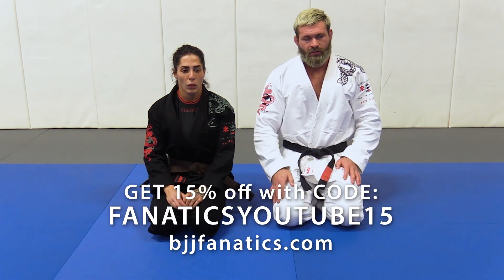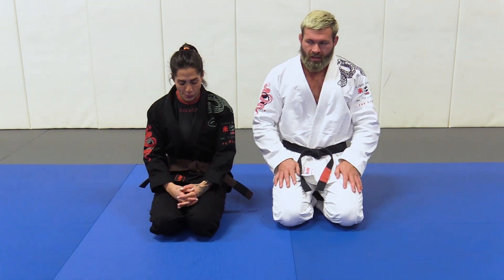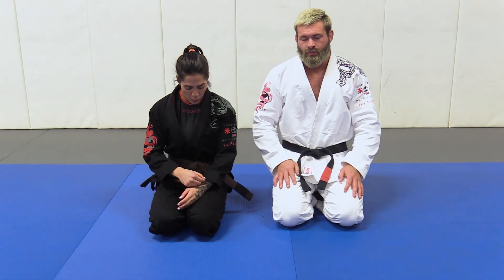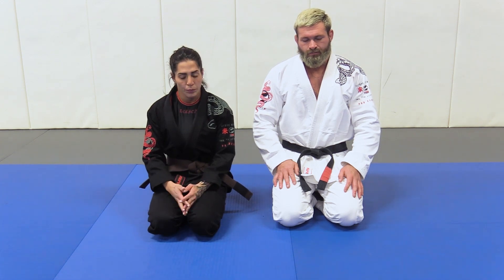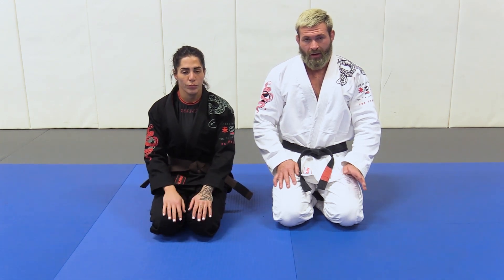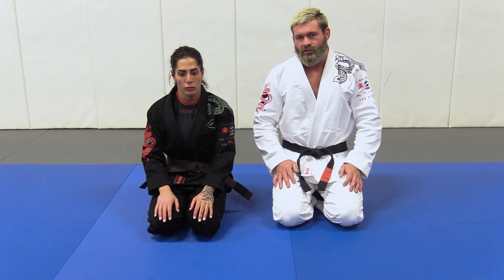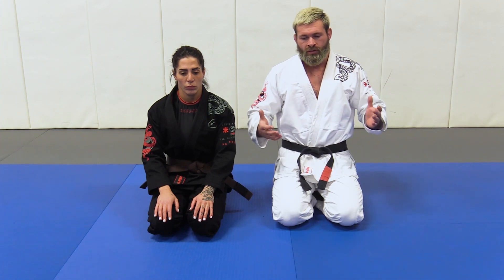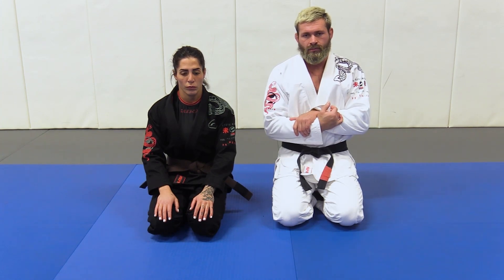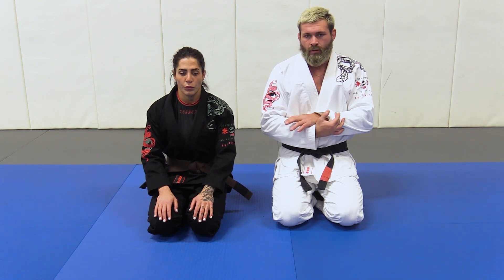For those of you who have watched any of John's Gi instructionals, he always talks about how the Gi is just a force multiplier. One of the greatest examples of this is when you're passing top half guard. Normally when you're passing top half guard without a Gi, it's always usually in your best interest to keep your hands locked because you have a reinforced wedge, a full circle closed around your partner's head and arm, and that gives you a greater amount of stability, and the grip is very robust.